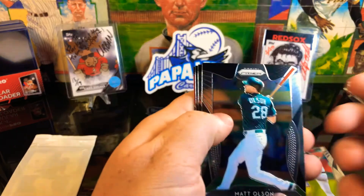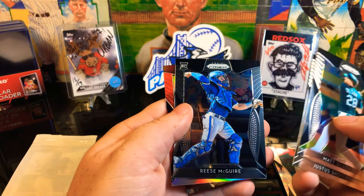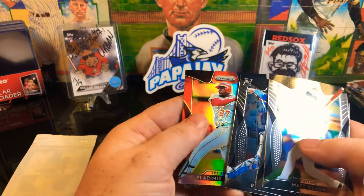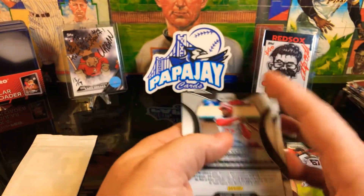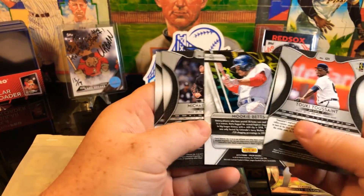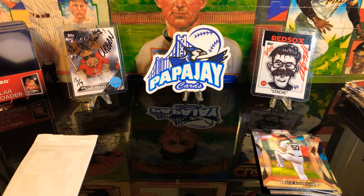Alright, let's see here. Got a Matt Olsen, we got a Rookie card coming up of Justice Sheffield and Reese McGuire - very nice. And Vladdy Guerrero Senior Red. I wish I figured that one would be numbered. Still a nice red there. None of these are numbered as far as I could tell - very nice red though.